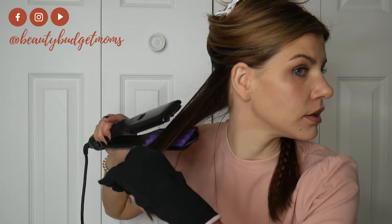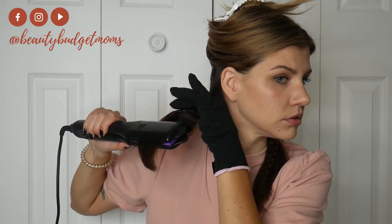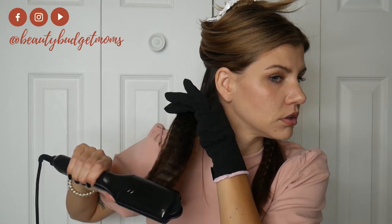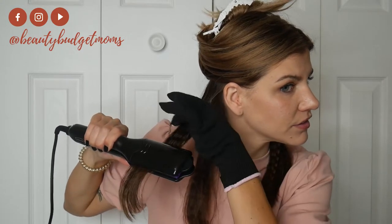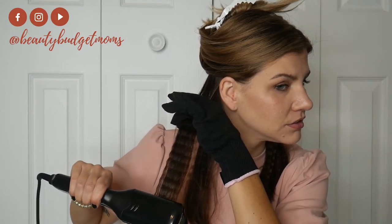And I have that crimp right there — I barely pushed it down. You really don't need much. It's not like the bigger barrel curlers where you have to let it sit for a while like a regular curling iron. This really does not take much and it is super easy. You've got to make sure those plates are lined up, otherwise it's not going to do anything. See that crimp right there? I'm going to go into the next section.